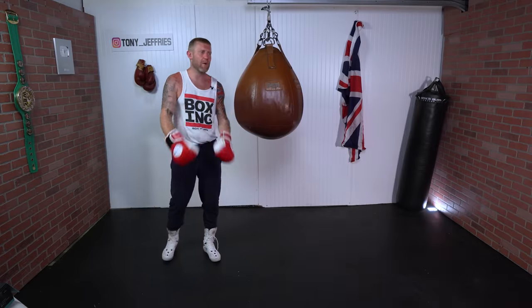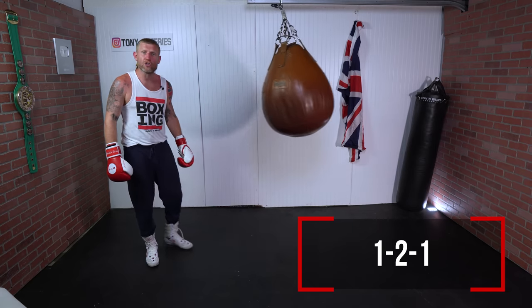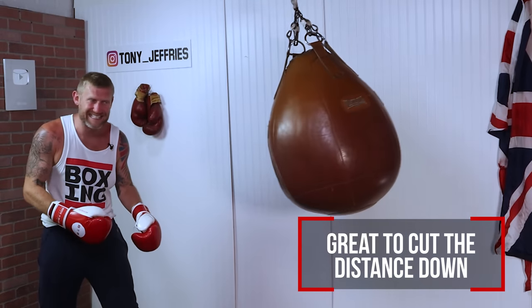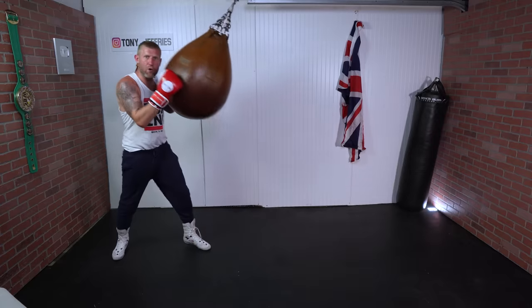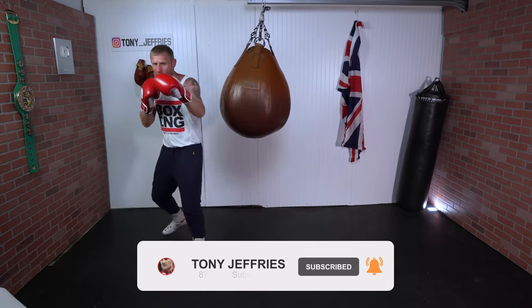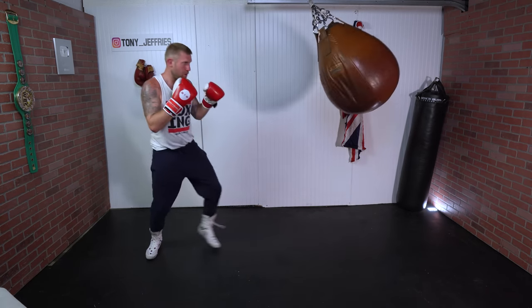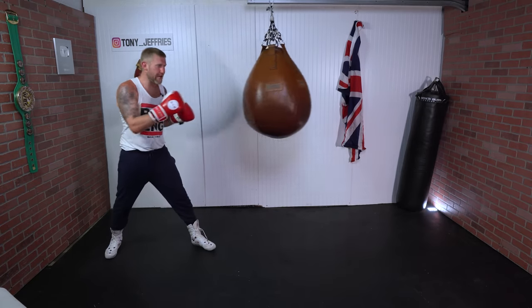Now my favorite combination that I love to throw on the heavy bag while moving forward and then backwards is the one-two-one. This combination is great because it cuts the distance down. You can see how much the bag swung there because I got lots of power in it. The combination is a one-two-one — stepping in with that last punch gives you a lot of power.